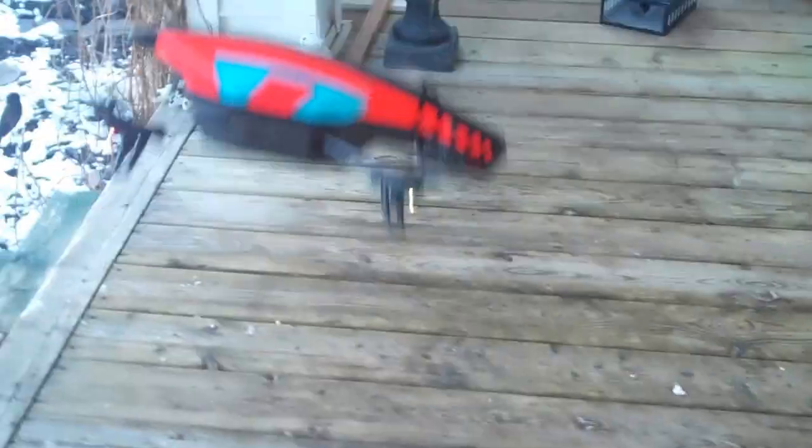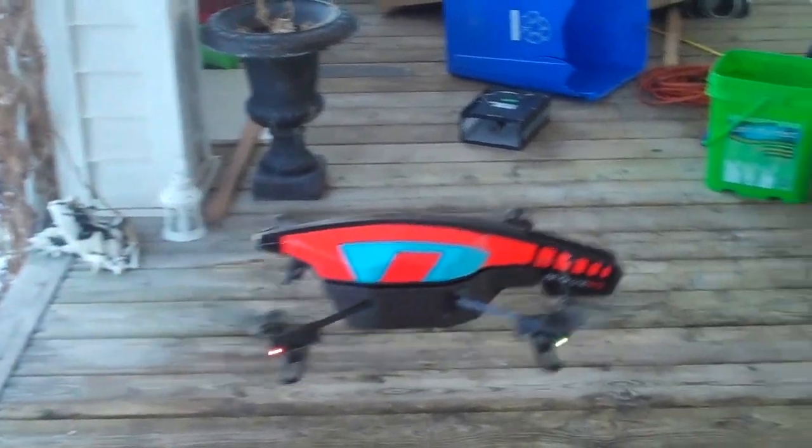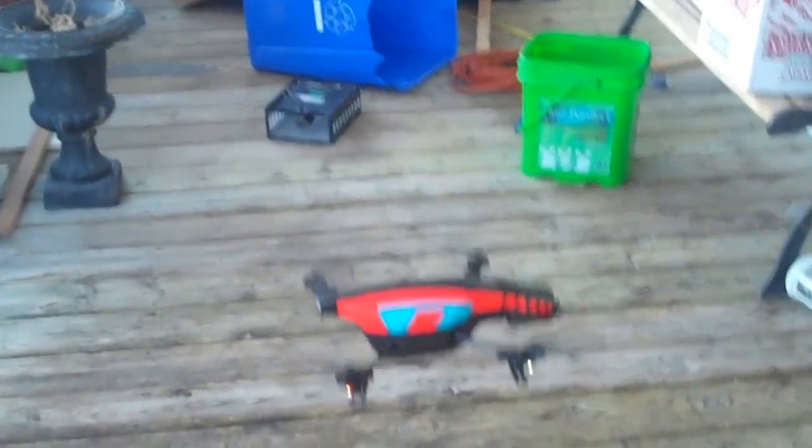So it's hovering, moving around. And I think they have cameras on them as well — video cameras.